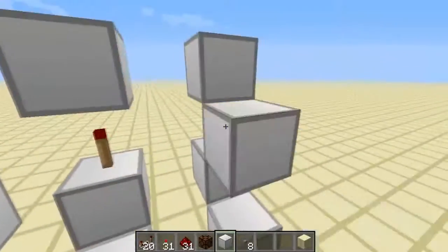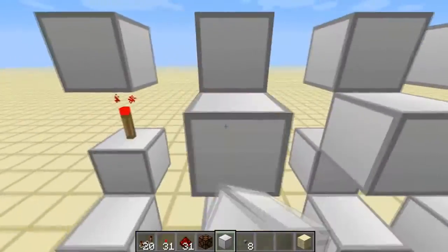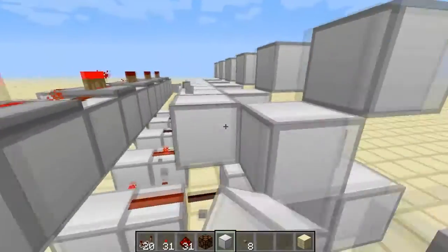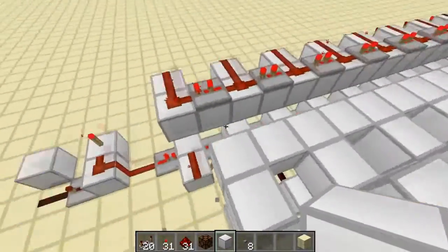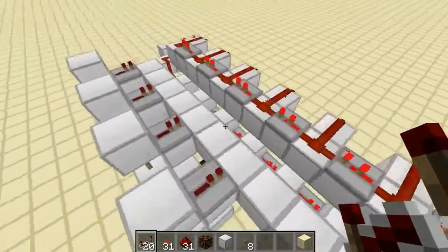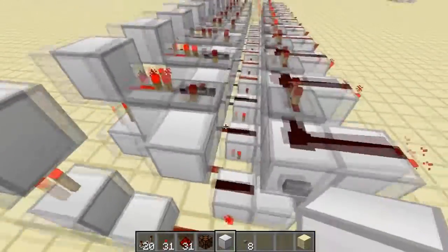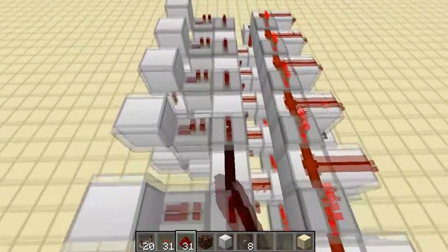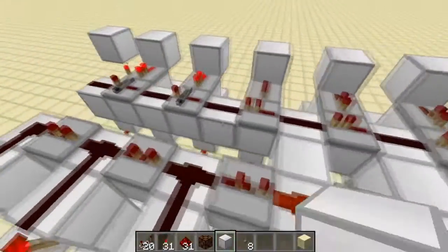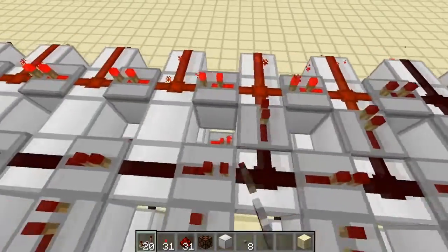Now build the repeater locks. You don't need to do this for the last one because it won't have any effect there. Build all the way back from here, and out of each of these put a repeater — leave them all on one tick. Now put in the locks: make these repeaters face into here, again on one tick. Then put a piece of redstone in between each of these with a block here, and these are all going to have repeaters on them facing this way.